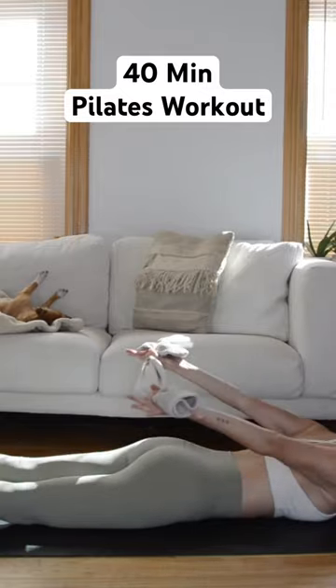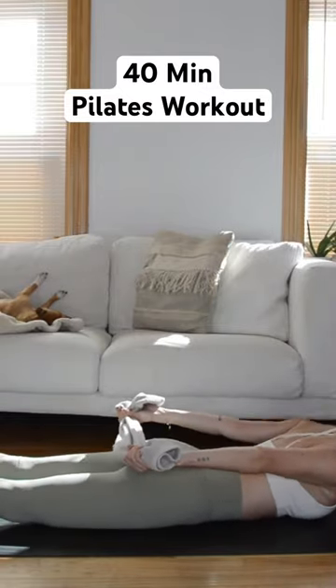We finish class prone. We'll again grab the towel, getting the posterior chain. Enjoy class.